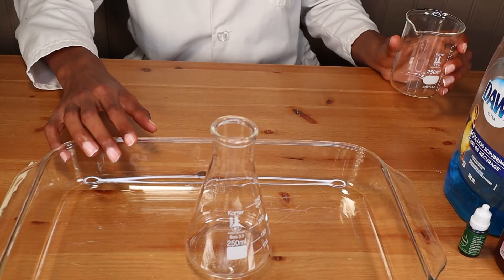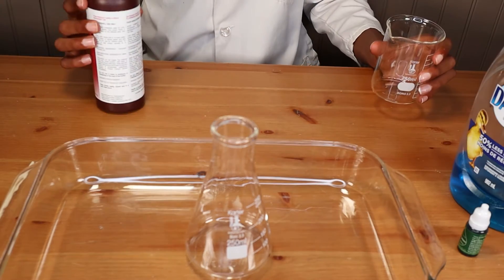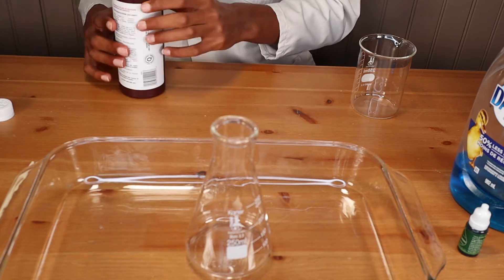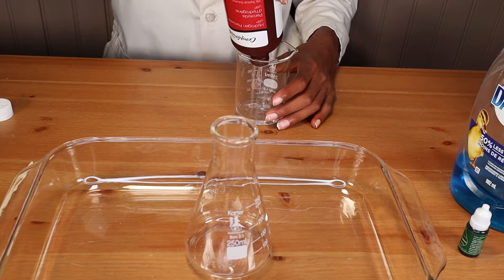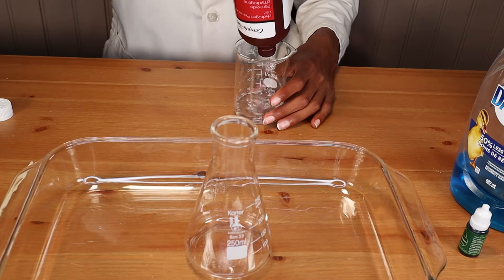I've got my son today helping me here with this experiment. You're going to need a narrow mouth jar or bottle — we're using a flask here. You're going to want it in a dish with a lip on the side to contain the experiment. This is really important because it is going to get a little messy.